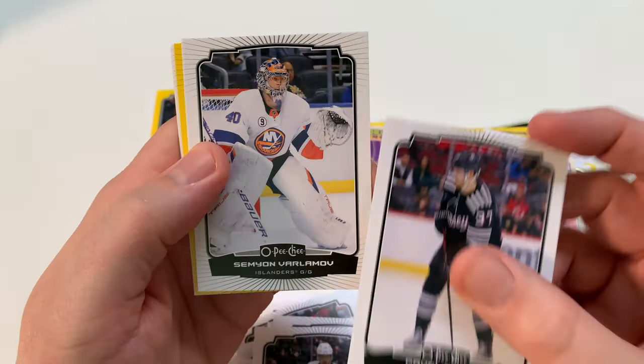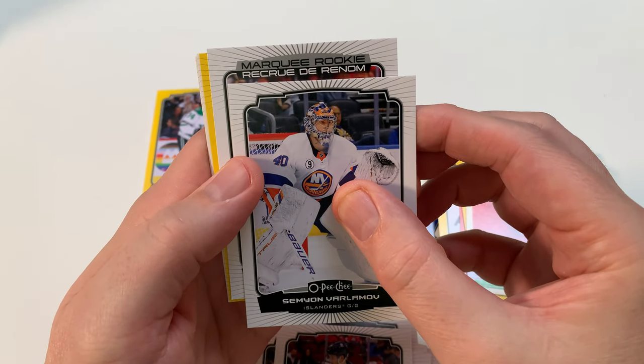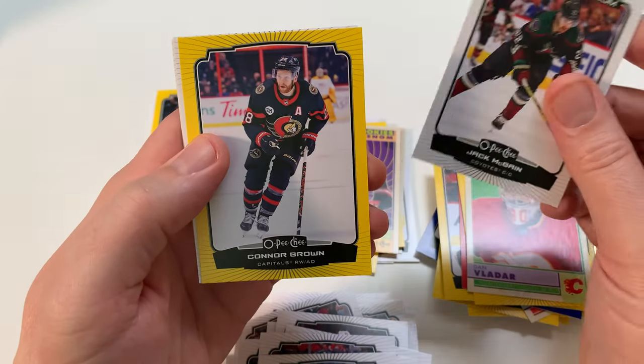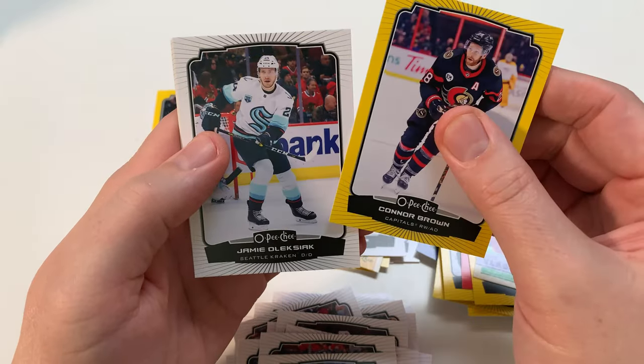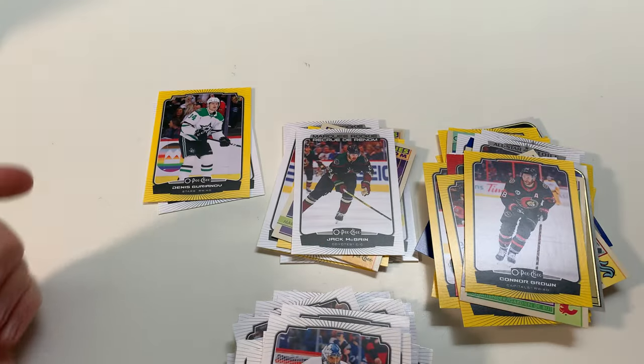Pepsi Socks. Come on, Marquee Rookie! Oh, Marquee Rookie — Slavkovsky? Slavkovsky? Nope — Jake McGee. I always get him. Connor Brown. That's the pack. Nyquist, Pacioretty, Amrozic.